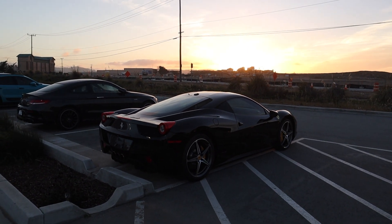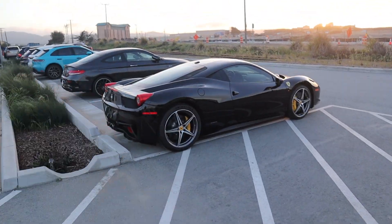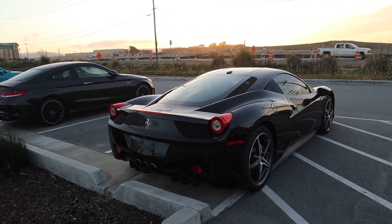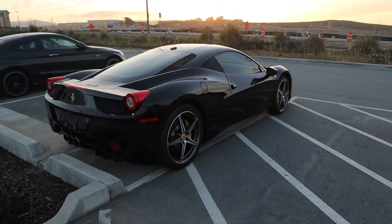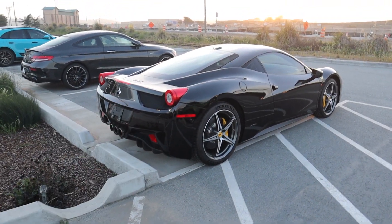These cars are monsters — a 458, the last Ferrari to be naturally aspirated V8 from Ferrari, revs up super high. I forget what it revs to. The prices on these things have gone up; I think they were like three hundred thousand at one point, which is just insane, because two years ago you could buy them for like 160 and then they went up to 300k.